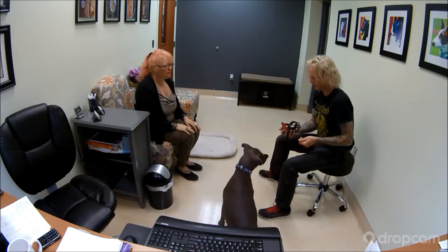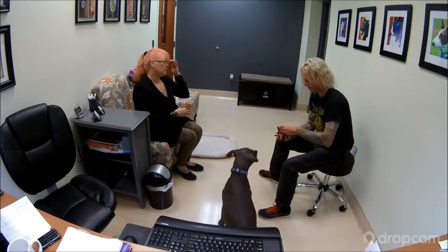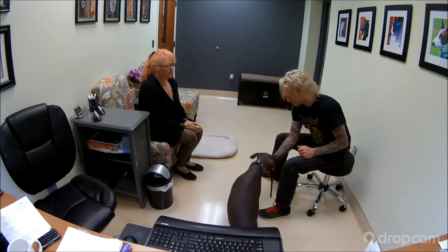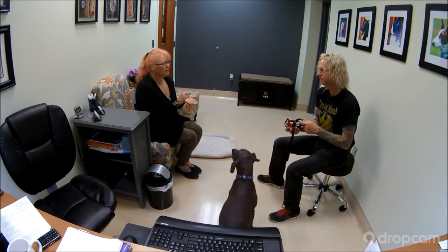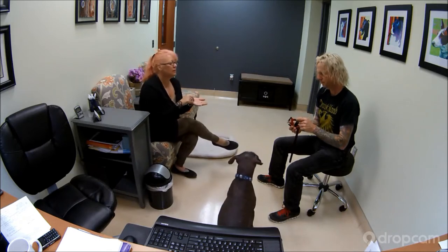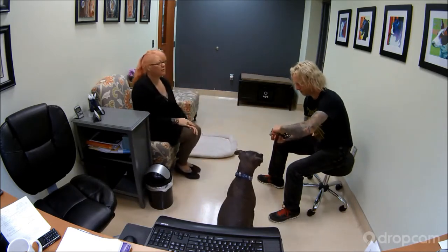I'll just hold it and put the treat right on this little red spot — just one. And then you can go ahead and add or decrease the amount of distance it is. So just put some a little bit more, right here, and on there.